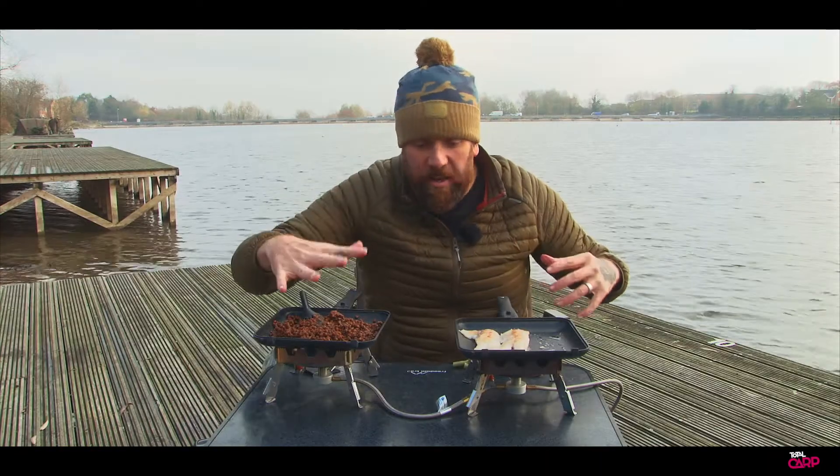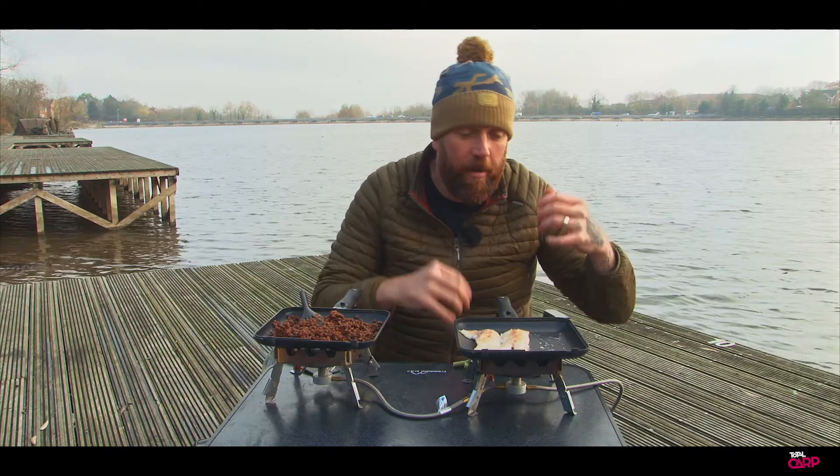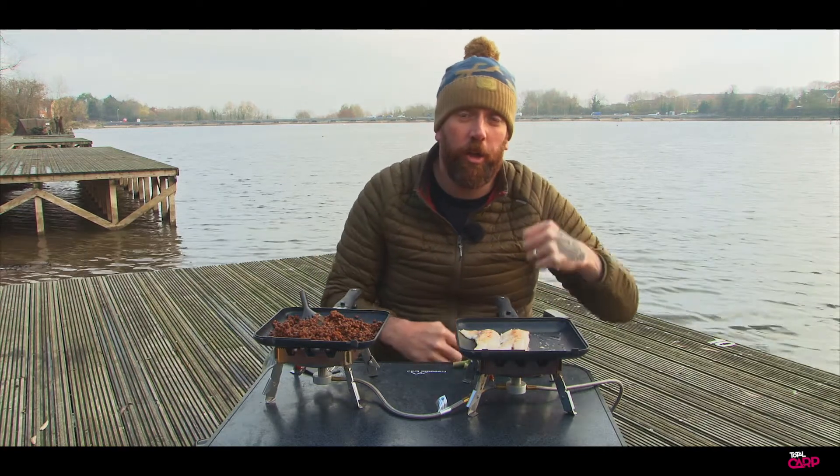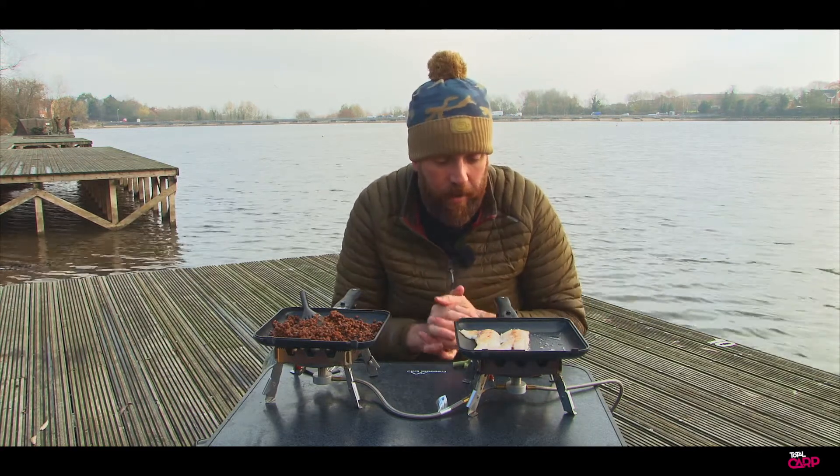Right guys, so the lentils are warming through lovely. The fish is nearly there — we've just got to flip it over in a second. Now I haven't got the heat on too high. I don't want to burn that fish. I just want it to nicely caramelise with that salt, that garlic and that pepper on there.